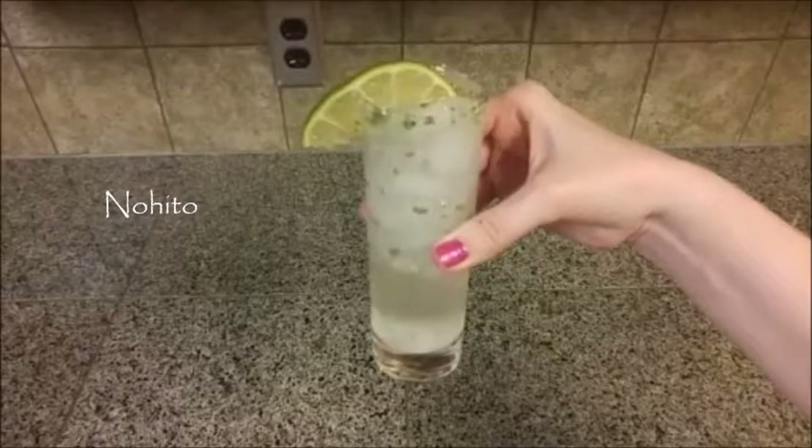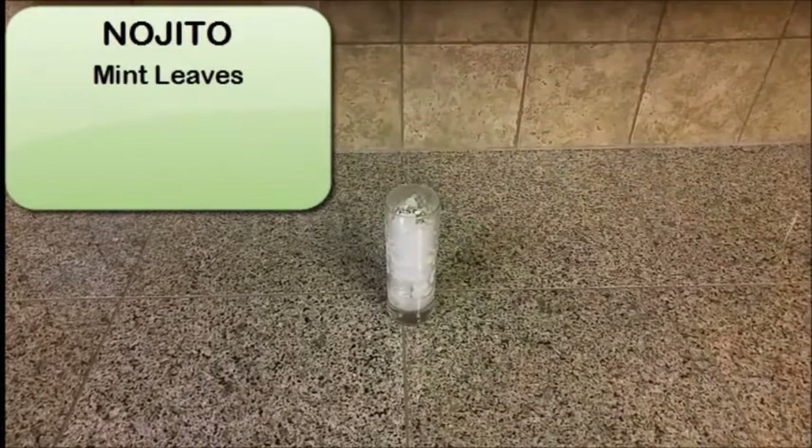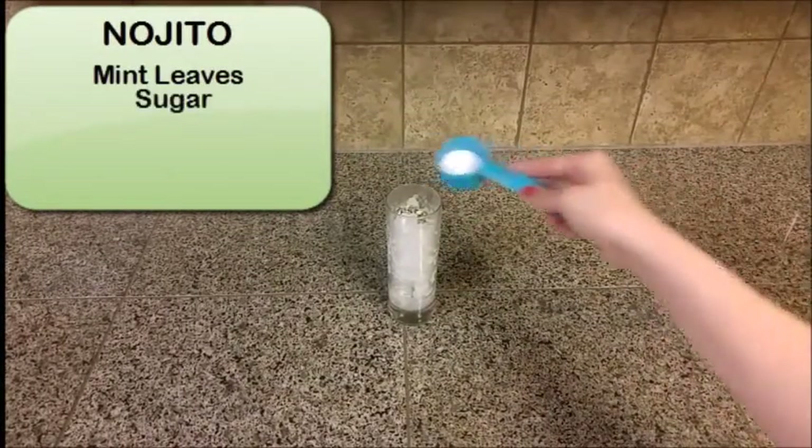Then we have the nojito. This is also a good refreshing summery drink. Add mint leaves — fresh is preferable.